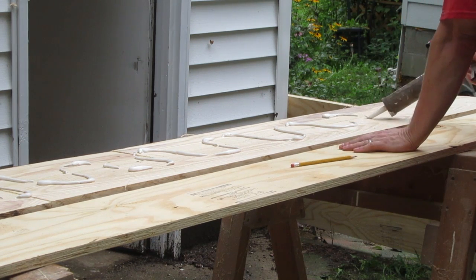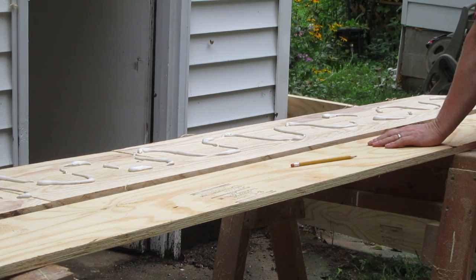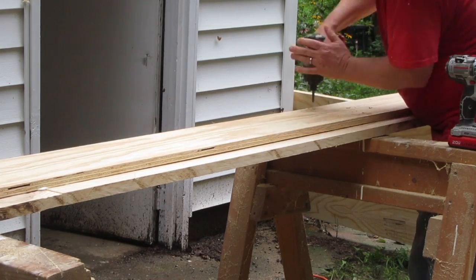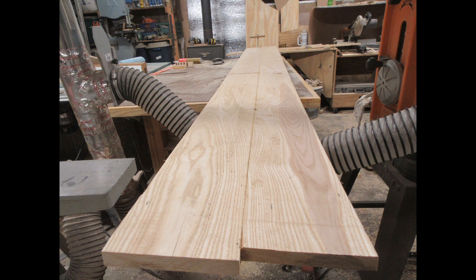I put the plywood on there first with some construction adhesive, and then secured it with some wood screws. I still need to clean it up, but now I have a joint I can live with, and the plywood backing gives me all the strength I need.